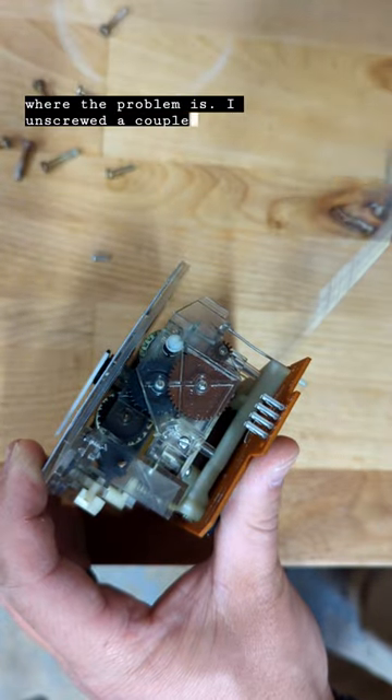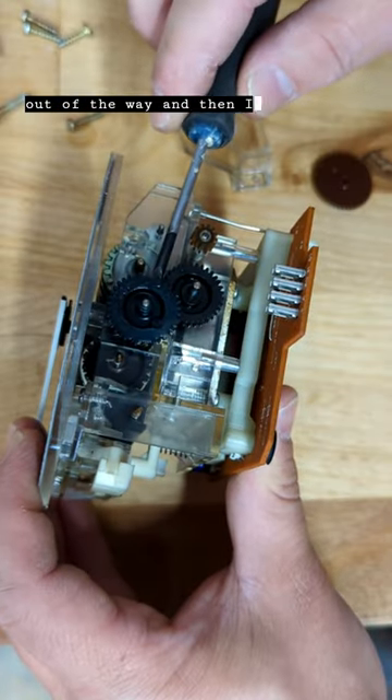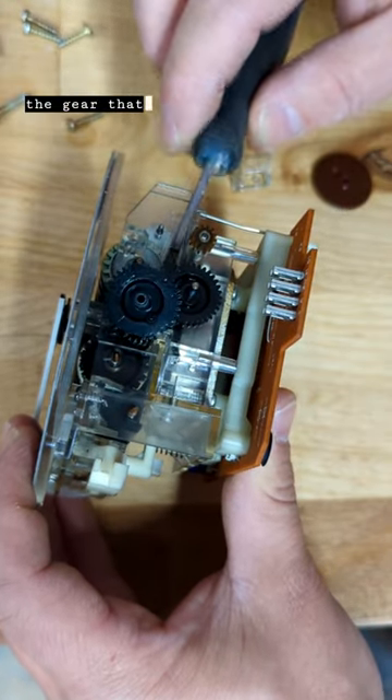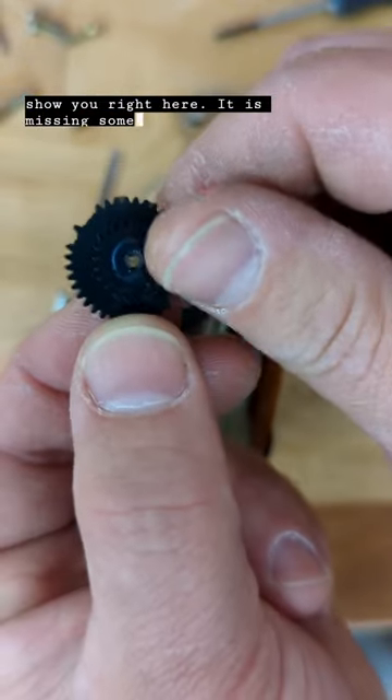I unscrewed a couple of screws and pop, I'm in. There's this brown gear here — I take that out of the way and then I pop this one off, and this is the gear that I could see had the problem. I'll show you right here: it is missing some teeth.